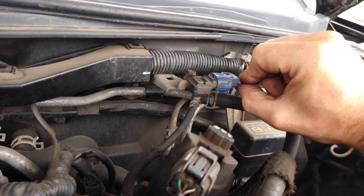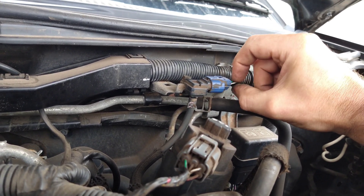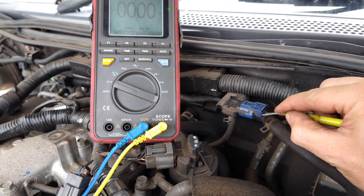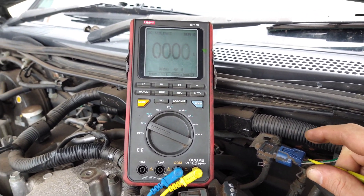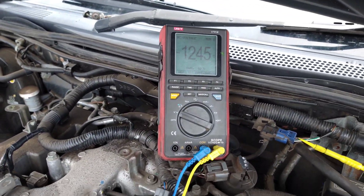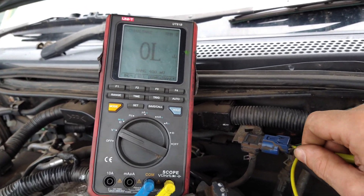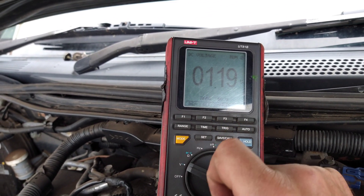I might be better checking this back-probed at the pin. But if I back-probe at the pin, I might be pushing it in and making a better contact. So what I'll do is pierce the wire instead and wiggle it to see if I get a dropout. I've confirmed the 5-volt reference on that pin. The signal wire reads 1.8V which must equate to 1 bar, and the ground reads 0V. I've got a minus voltage on the ground check, so everything's fine electrically.